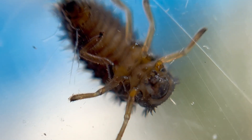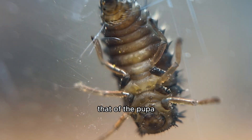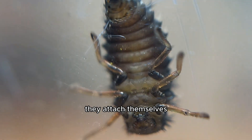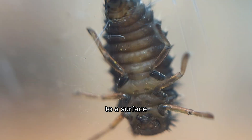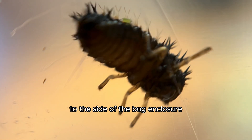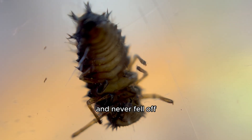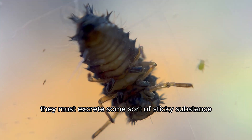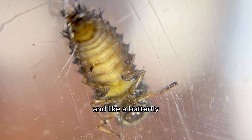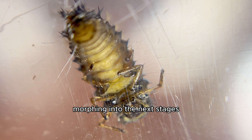During the larvae stage, ladybugs look for a safe place to morph into their next stage of life — that of the pupa. This is the magical stage. They attach themselves belly first to a surface like a leaf or a stem. In this case the larvae attached its belly to the side of the bug enclosure, and it was pretty cool how it just stuck there and never fell off. They must excrete some sort of sticky substance that helped them stick. During this time they do not eat, and like a butterfly they are hidden inside their pupa, morphing into the next stages.